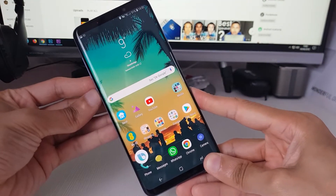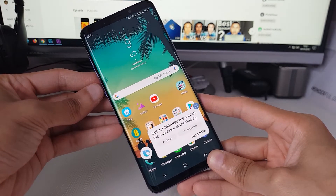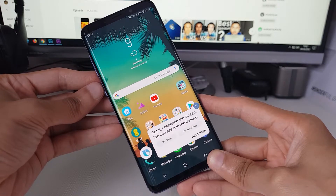So hit the Bixby button, take a screenshot. Got it, I captured the screen. We can see it in the gallery.